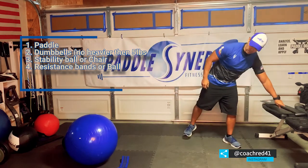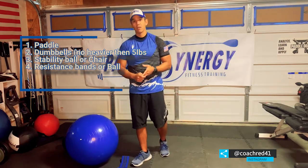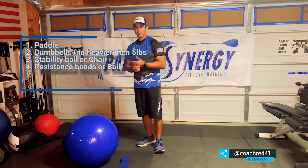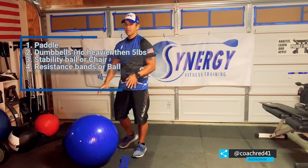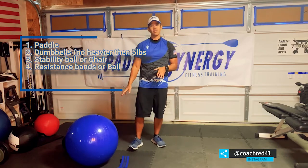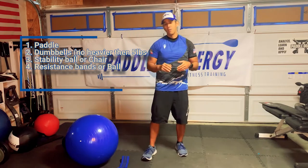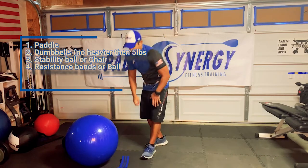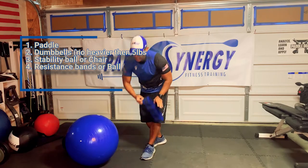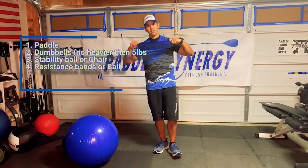You're also going to need dumbbells, no heavier than five pounds. If you have two pound or three pound dumbbells, that's even better. You're also going to need something to sit on — ideally a stability ball, but a chair or bench works. And lastly, you're going to need some kind of resistance band you can put around your ankles and knees, specifically a booty resistance band.